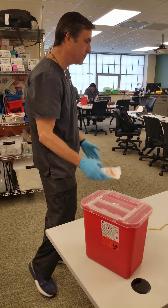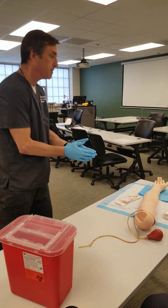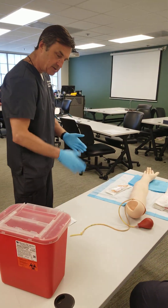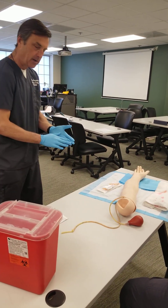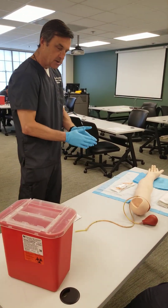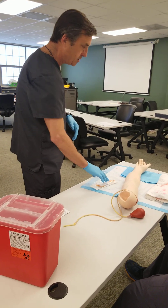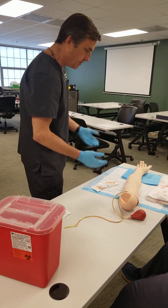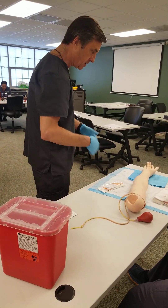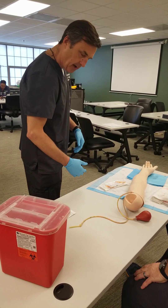I'm going to walk into the room with my equipment and introduce myself. My name's Tom with respiratory therapy. Mr. Johnson, can I have you state your full name and birth date please? Your doctor has ordered an ABG — arterial blood gas — today. That'll give us a better indication of what might be problems with the disorder you have.